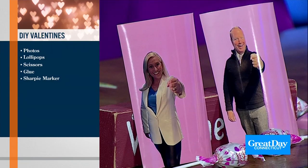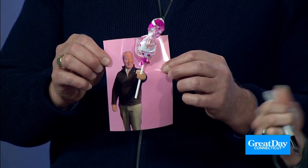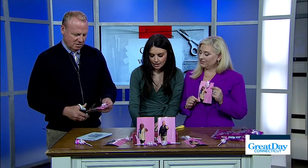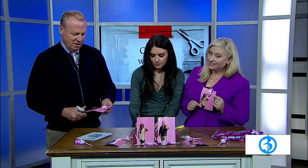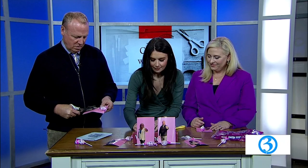Look at how absolutely adorable this is. We just did the paint background — our producer Kate was in the mood for Barbie. But you could even write 'Happy Valentine's Day' on here. I would even cut out my body and put it on a cardstock for something more dramatic. And you can write 'I'm a sucker for you.' Is that a Jonas Brothers song? It totally is a Jonas Brothers song.